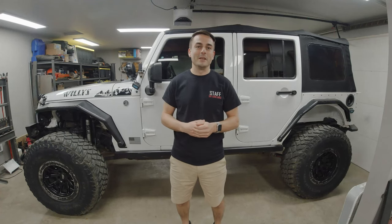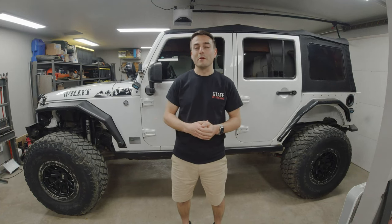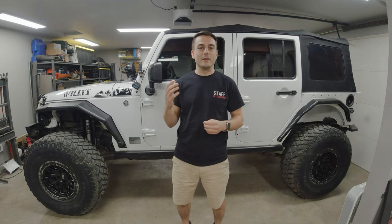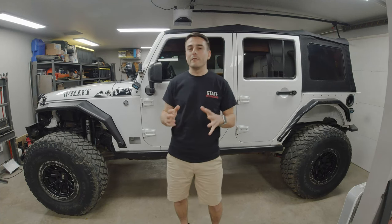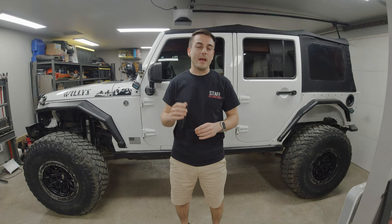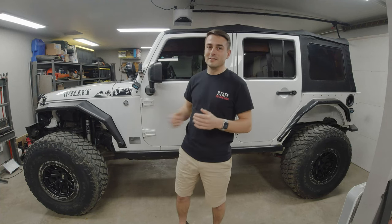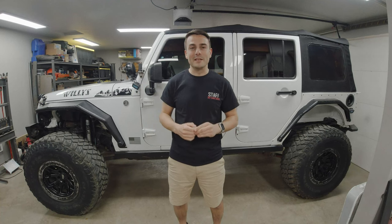I originally went with these tires because I wanted to try something different, and I noticed them being installed from the factory on the 2020 JLU Willys, which really caught my eye. I found them online for about $315 per tire and went through Discount Tire for their price match and one of the best tire warranties on the market. At $315, these were one of the cheapest mud-terrain tires available, next to the Patagonia MTs. They are made in North America — specifically Mexico, Canada, and the USA — and my tires specifically were manufactured here in the USA.